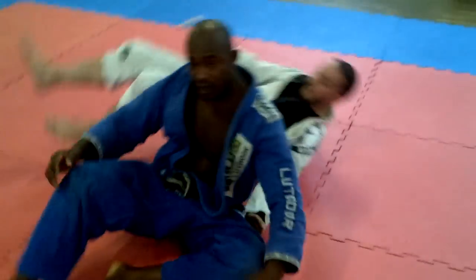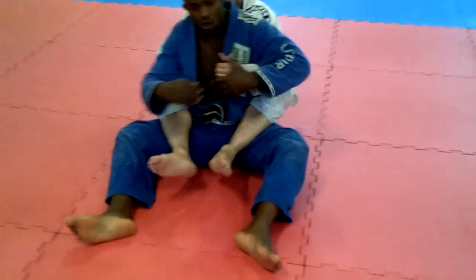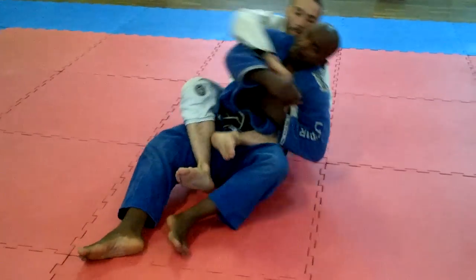Alright, take a look at the full speed. Once he starts to attack, I move — and once I move, I'm already getting ready.